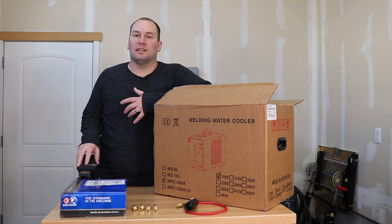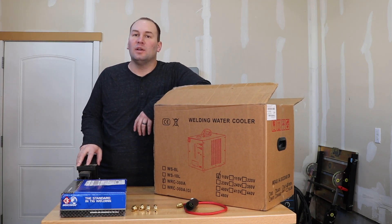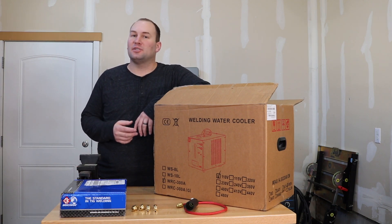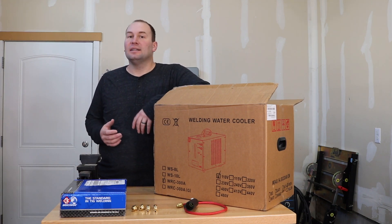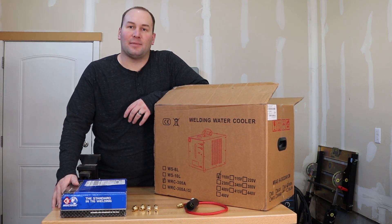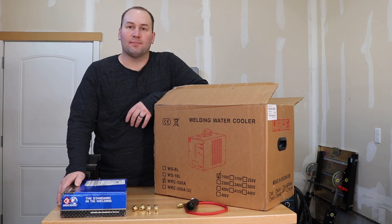Last week I had to call in sick one day, and while I was laying around I really only do a couple of things — either watch welding videos on YouTube or buy tools. I ended up buying some tools, so I decided it was time to up my game and get a water-cooled torch for my TIG.